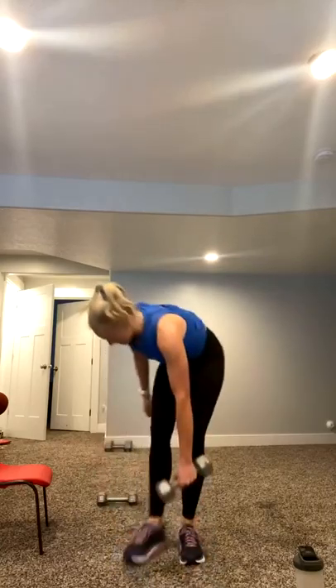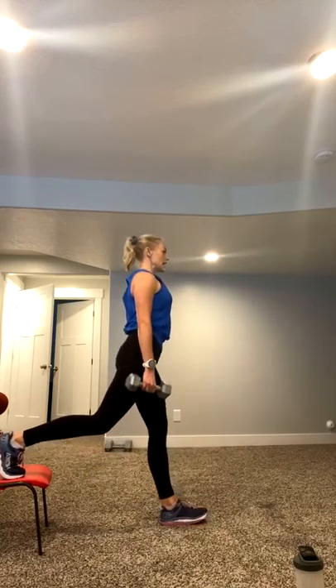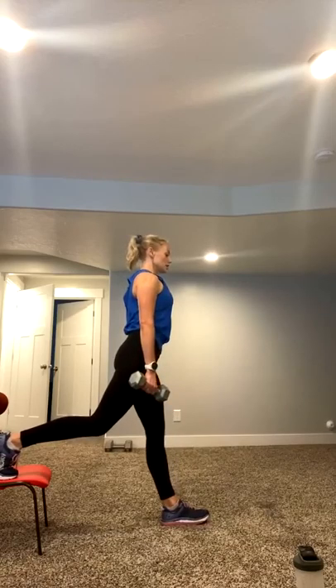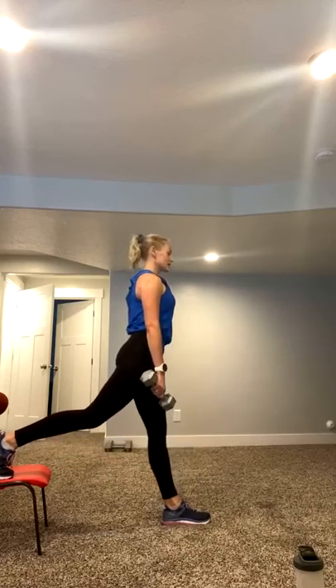Rock and roll it up. Pick your weights up. Here we go. One foot on that chair. If you don't have a chair, don't worry about it, you can just do a reverse lunge. Shoulders roll back and down, core strong and engaged. Ready? Go. Down and up. Now this is slow and controlled. Keeping chest lifted, pressing through that heel. Okay, press through it. Your toes can wiggle a little bit. You've got five seconds. Three, two, and switch.